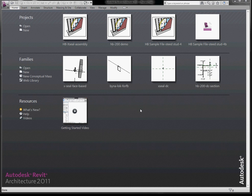Hello everyone. Jason Yana of Ventasia Studio here to show you a quick demo of the HB wall assembly in the Revit BIM software environment. This is the beginning screen of Revit before you open a file, so we're just going to open up the XSEAL assembly.